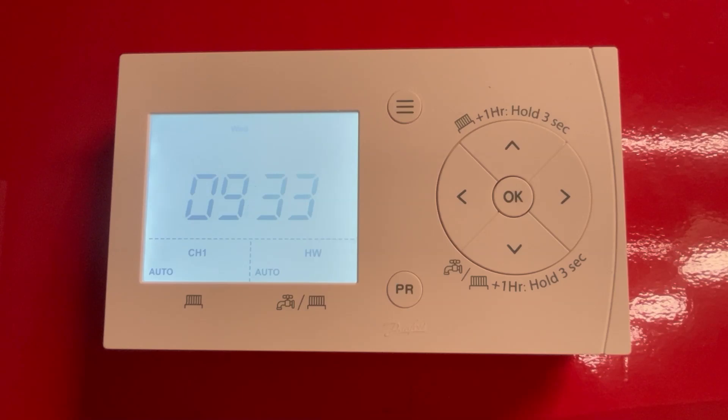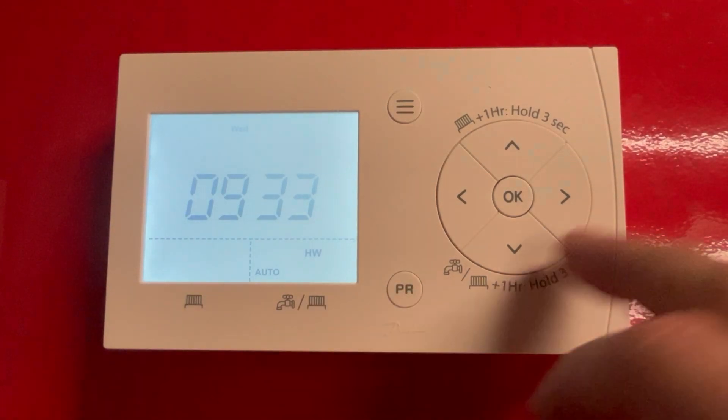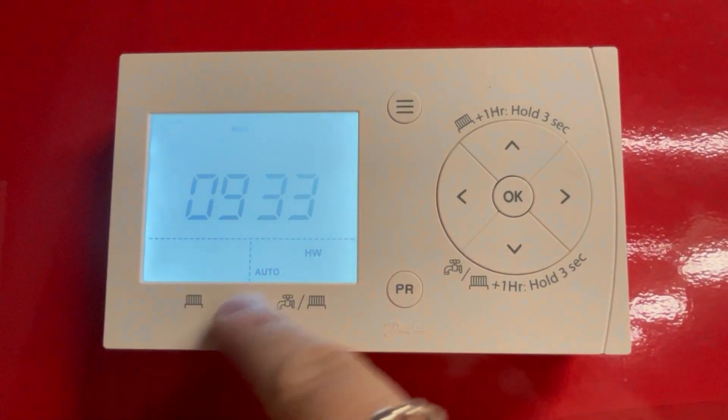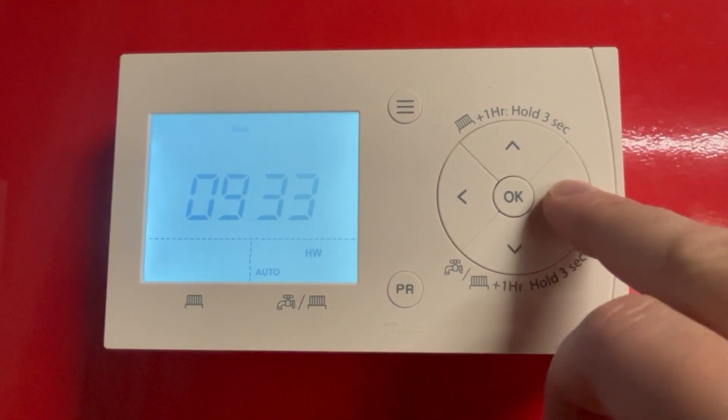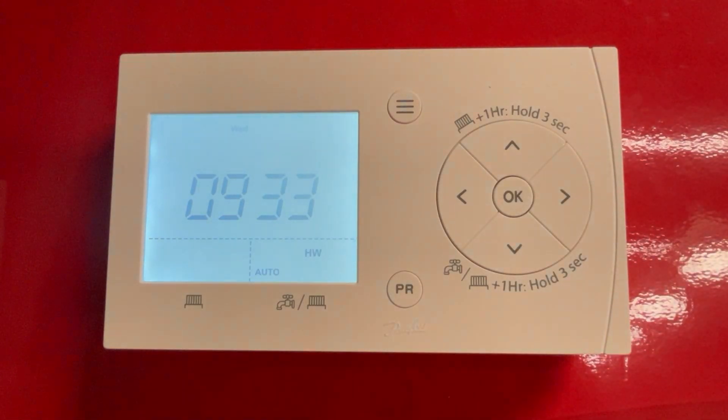You can also change the mode of each channel by clicking the PR button, cycling through: auto, auto plus one hour (which is the same as the boost), on (which leaves it permanently on), or off (which leaves it permanently off and bypasses any schedules).